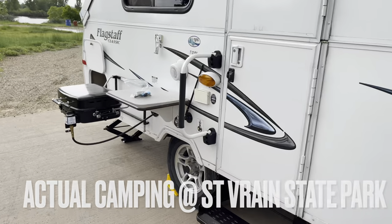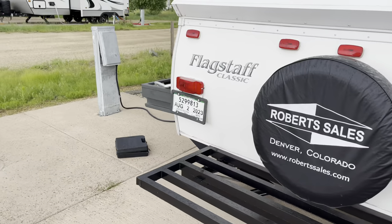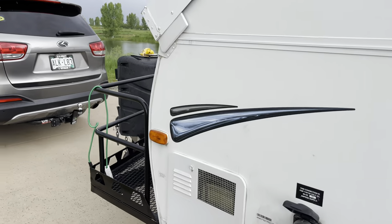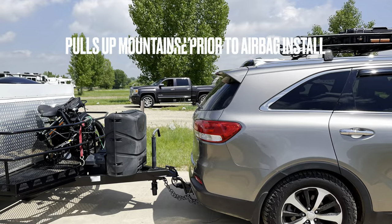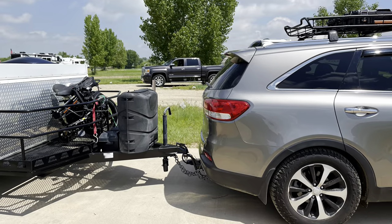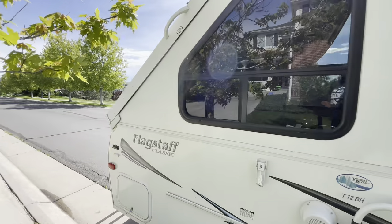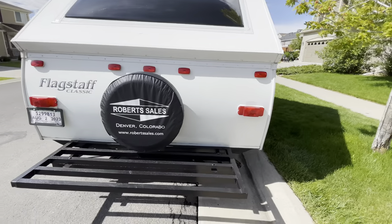This is me at Saint Vrain State Park. You can see the propane outdoor grill that I've actually used. I bought this from a dealership that specializes in campers. We paid about $11,000 cash out the door, and it came with a one-year warranty and a bunch of extra stuff. I got rid of the generator and made about $200 — it was a cheap, loud Chinese generator. I got it running, sold it on Facebook Marketplace. If I get a generator I'll get a Honda or something quiet.